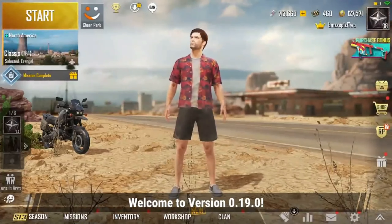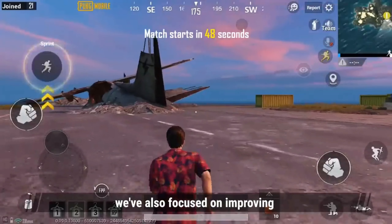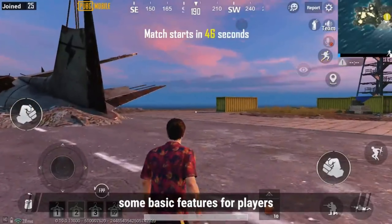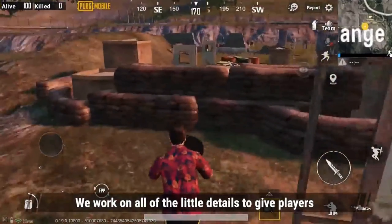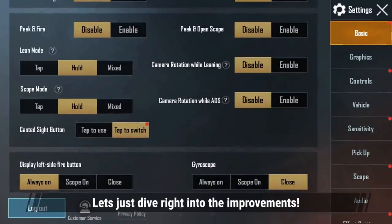Welcome to version 0.19.0! Not only is there a new map and other new features, we've also focused on improving some basic features for players. We work on all of the little details to give players a better gaming experience. Let's just dive right into the improvements!